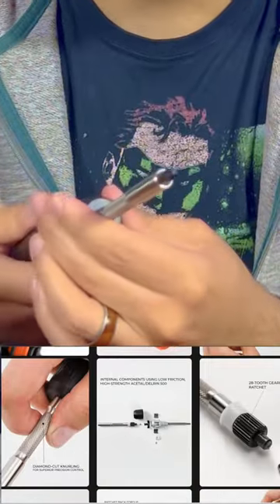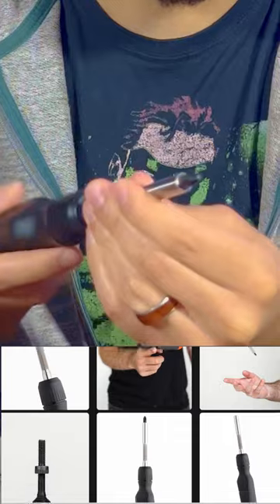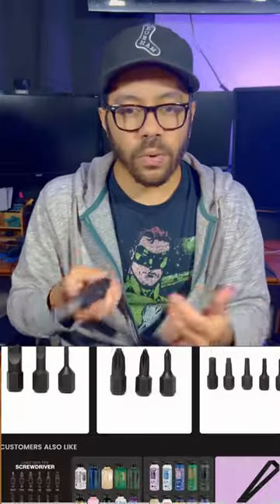It's got three different modes: you can go left, you can go right, and then you can go in the middle and use it as a standard screwdriver without the ratcheting. It's got the bottom bit storage and overall it feels really good in your hand, for whatever that's worth.